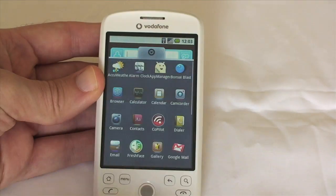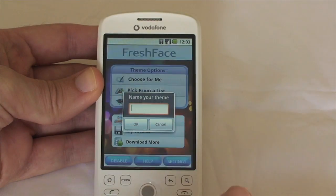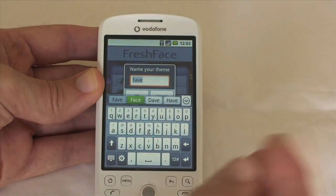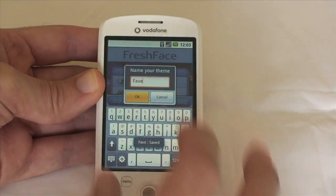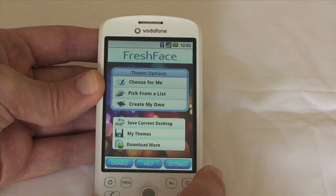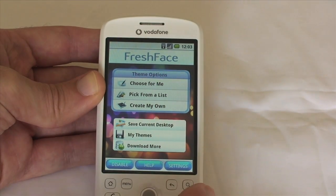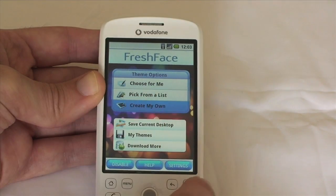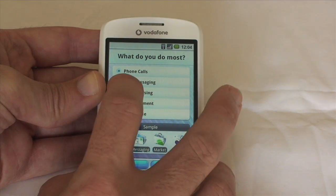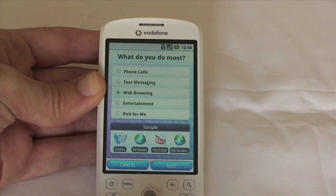If I open my application drawer here and go into Fresh Face, it gives me my options. I can save my current desktop and give it a name — I'm going to call this 'Fave' for Favourite. If I click OK, that saves my current theme to that file name. To change the theme, I can either let the system choose for me, pick from a list, or create my own. Let's click 'Create my own.' It asks what you do the most, so let's say web browsing.